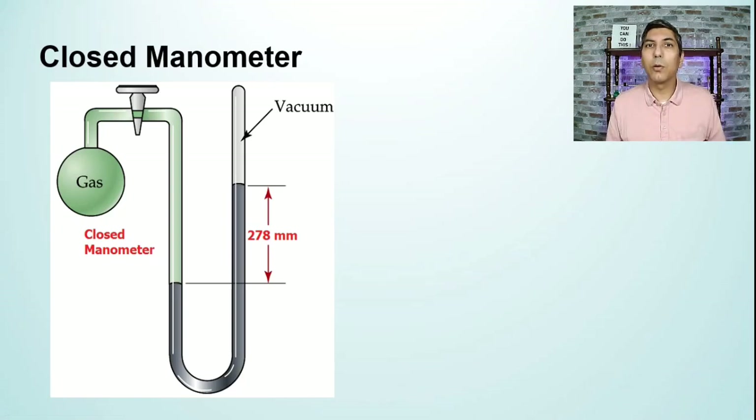Hi there, my name is Jeremy Krug and I'd like to welcome you back to another chemistry lesson. In this video, we're continuing our discussion of the kinetic molecular theory of gases.